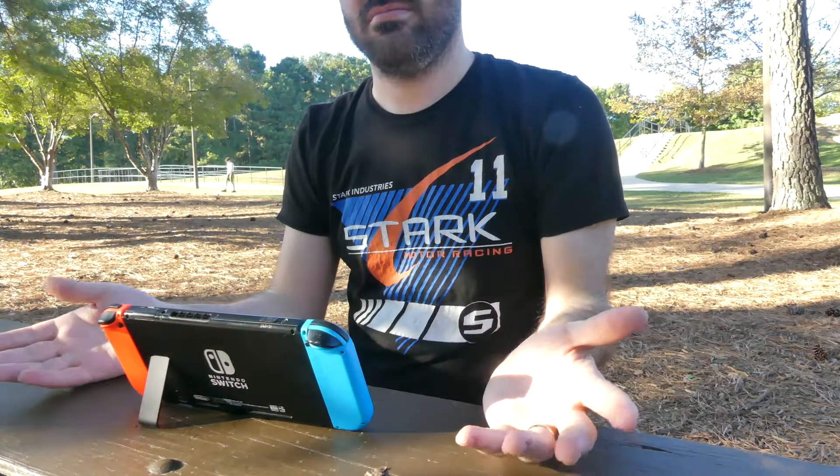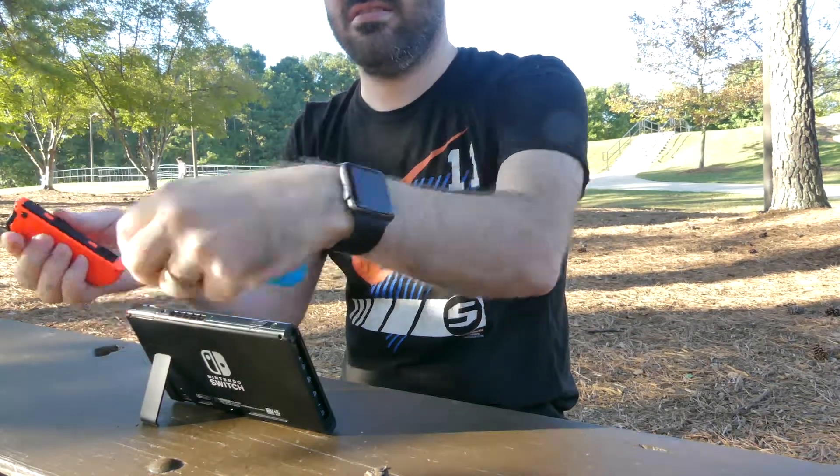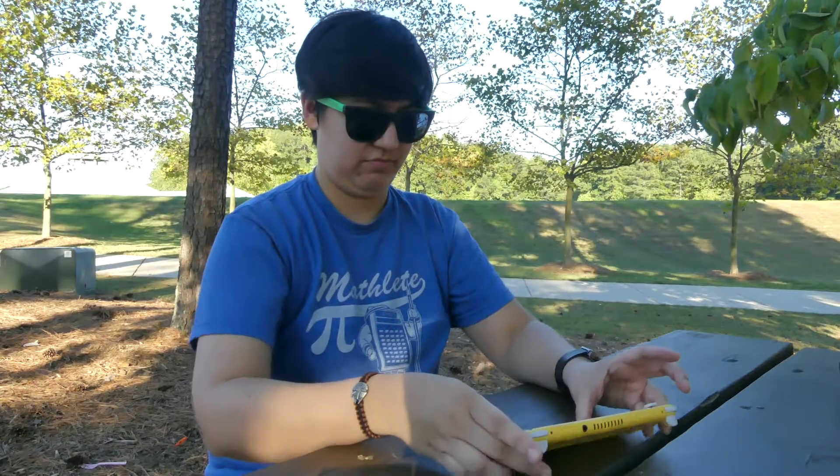Coming in at number 10 is the Switch Lite's missing kickstand. The original Switch has a built-in kickstand that allows for remote play with detached controllers, but for the Switch Lite, Nintendo has removed that feature completely.